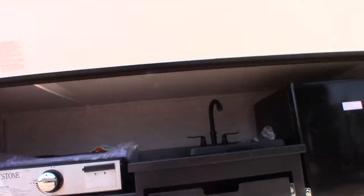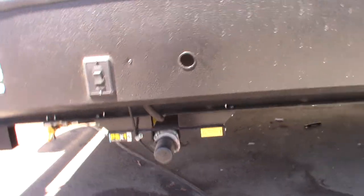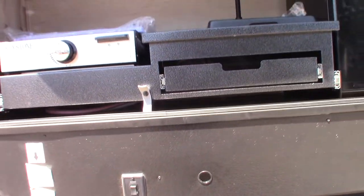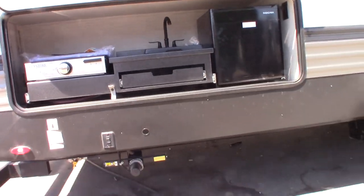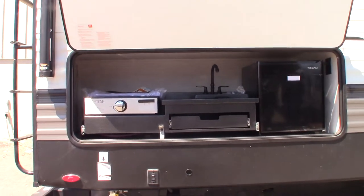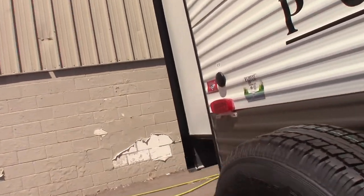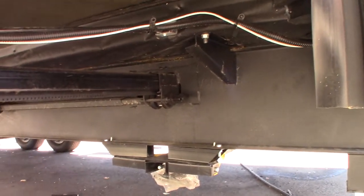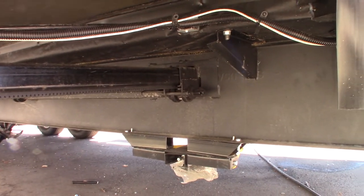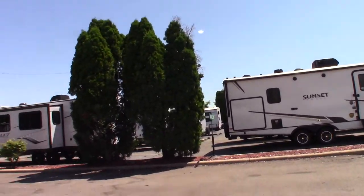First of all, you've got power stabilizer jacks. There's the switch here and there's the motor under there — you can see it. One switch controls both rear jacks and another switch up front controls both front jacks. If you look at the other end of these, you can actually crank them manually in an emergency. So you can operate them from the opposite side.